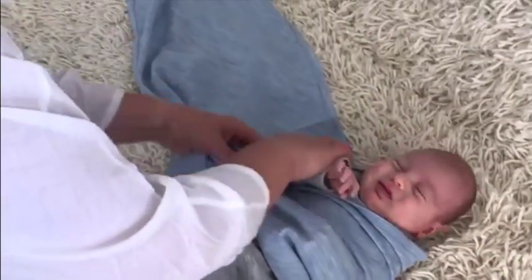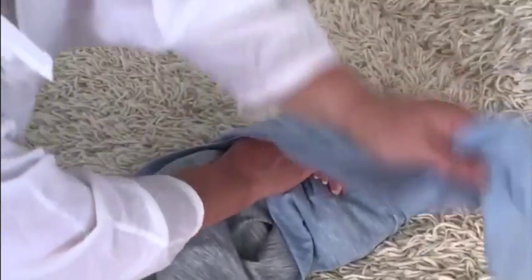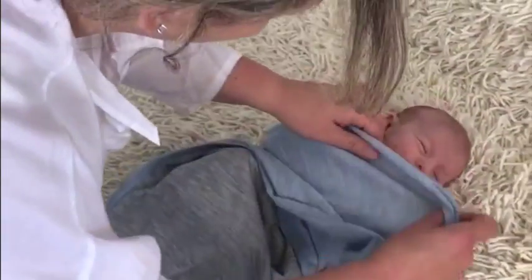Step 2. Fold the shorter wing in the diagonal direction over baby's left shoulder and tuck under baby's right side.